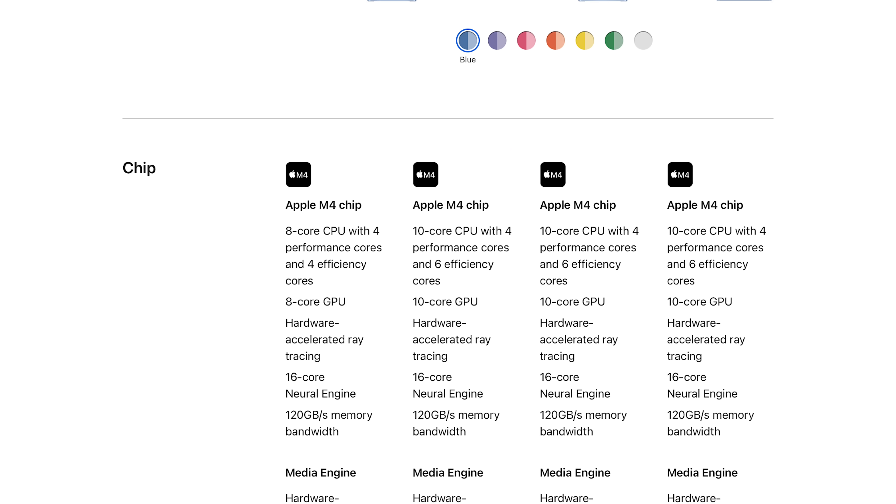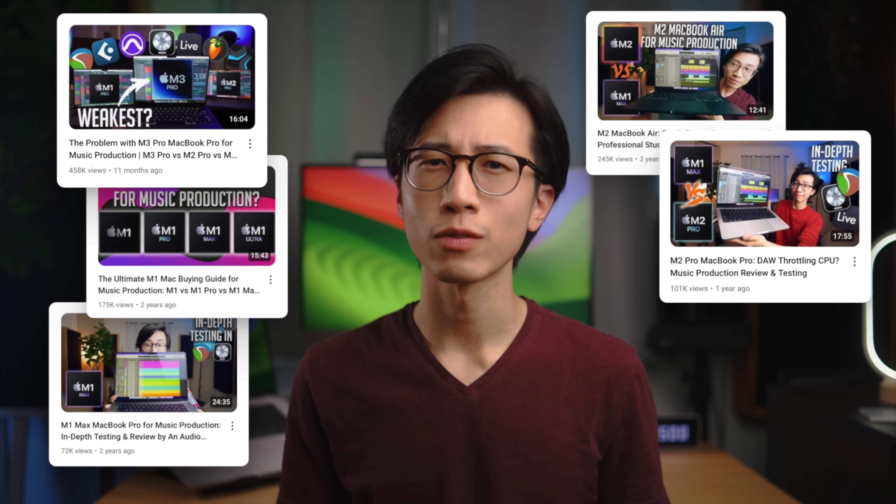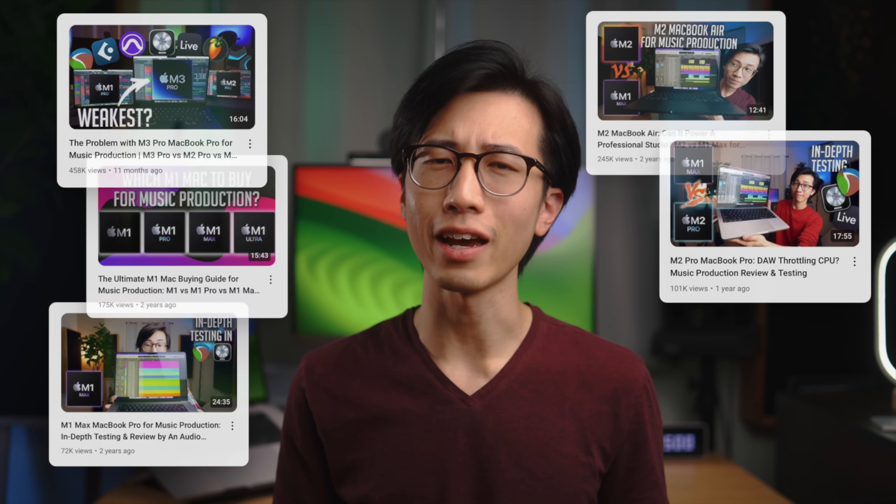We'll find out how it goes for the M4 chip in my upcoming M4 Mac review video for music production. The iMac is only available with the base M4 chips. If you're using a DAW that cannot fully utilize the efficiency cores, the 8-core M4 chip might be a better bang for your buck, because the 10-core version only adds two extra efficiency cores. At this point I'm just making presumptions based on previous testing I've done on the M1, M2, and M3 series chips, so take what I say with a grain of salt and definitely watch my testing videos for more definitive conclusions.